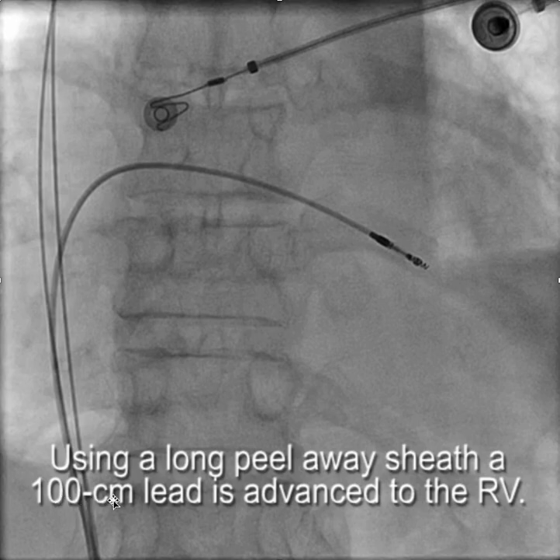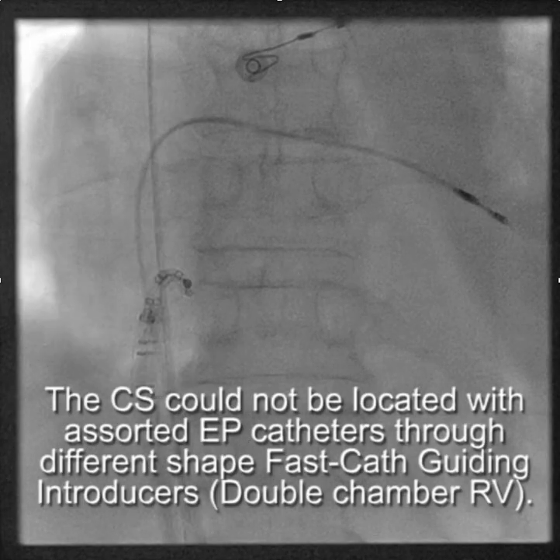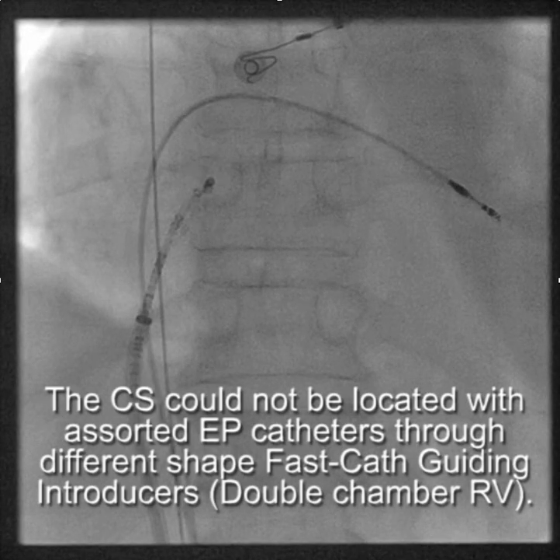We were able to advance using a standard stylet-driven lead and screwed it into the RV apex. The next step was to locate the coronary sinus.